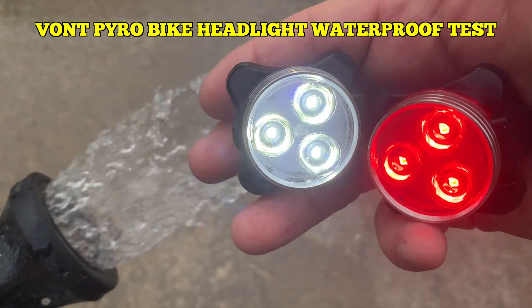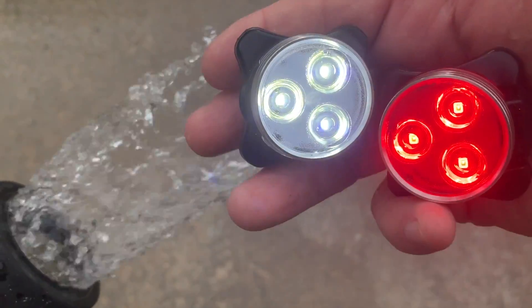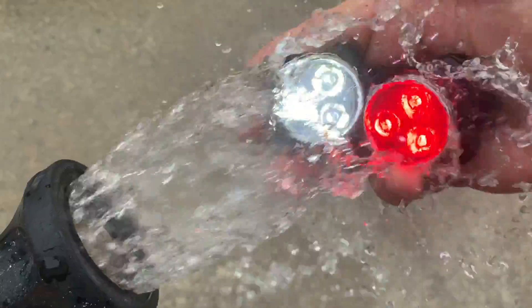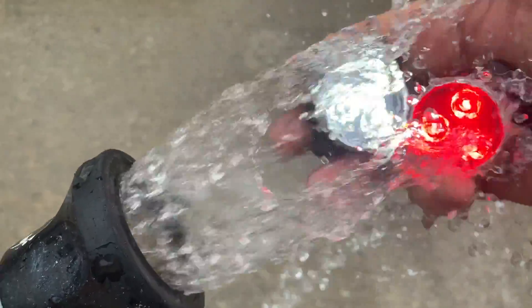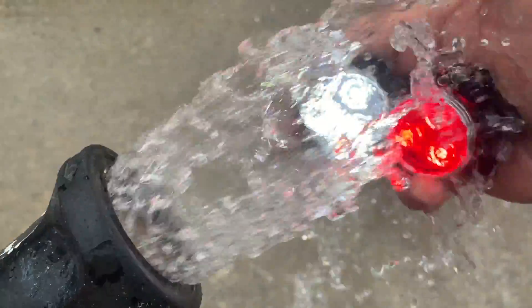Hey everybody, I'm Steve and this is the Vaunt Pyro. This is the headlight and the taillight combination. One thing that I haven't done since I purchased these lights — and by the way, I really, really like these lights, I made a video, it's on Amazon — but one thing that I did not do yet was put these through a waterproof test.